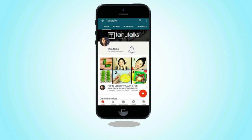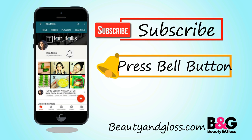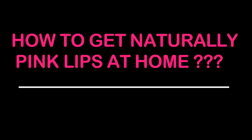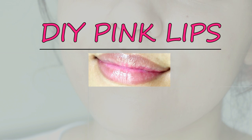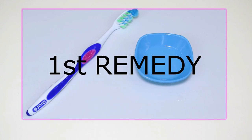Subscribe to my YouTube channel and press the bell button to get all the notifications. Stay subscribed, stay connected. Hi guys, how are you all? Please let me know in the comment section below. So guys, in this video I will be sharing with you a home remedy by which you can get naturally pink lips at home.